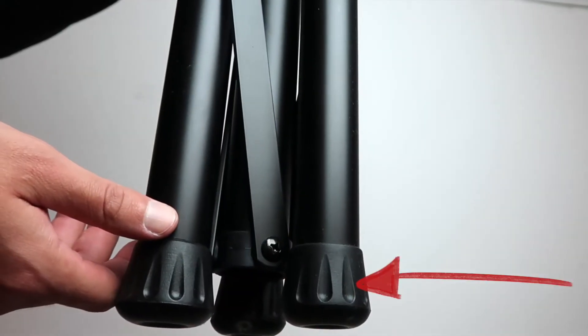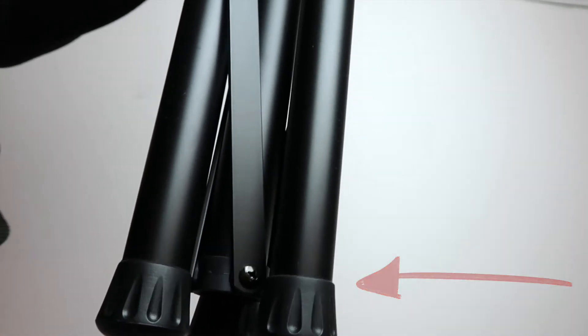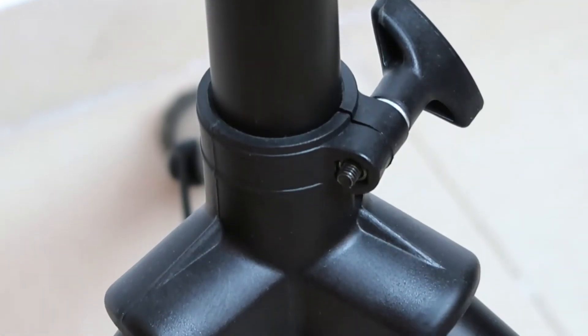Always put the safety pin into one of the holes before you lock the knob. The legs have hard rubber at the end of them to prevent the stand from sliding, and the leg housing is reinforced.